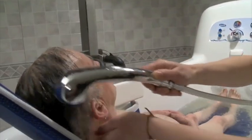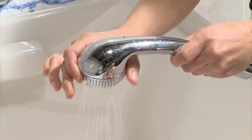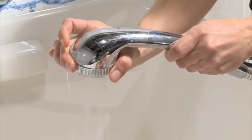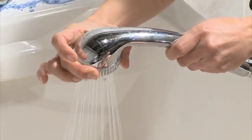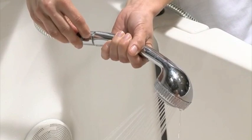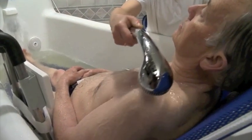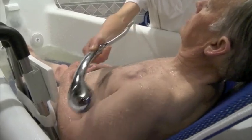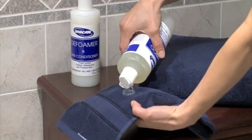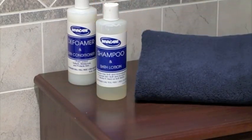Press the shower wand button to turn it on. You can set the wand for standard spray or massage by rotating the wand's head to the desired setting, and you can control the flow of water by adjusting the lever on the hose. Wash the resident's hair and upper body. A small amount of Invacare shampoo and body lotion on a washcloth is an effective way to clean and soothe the skin.